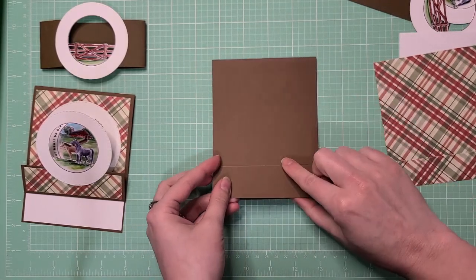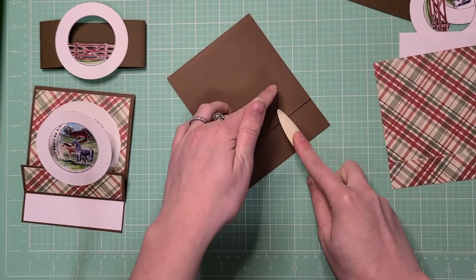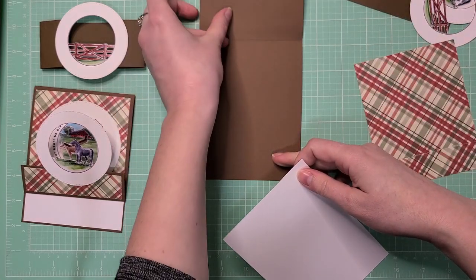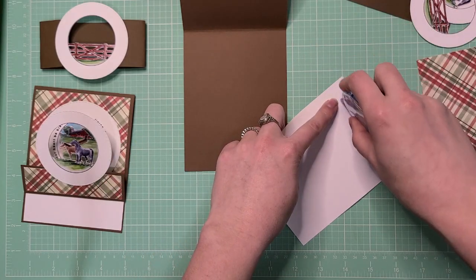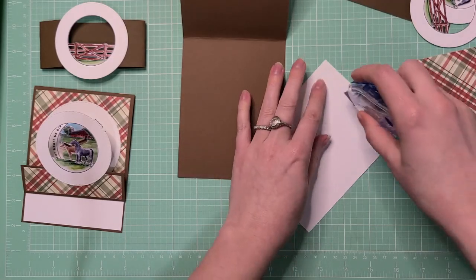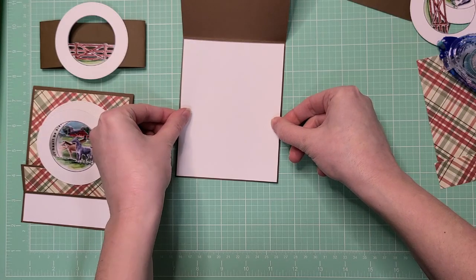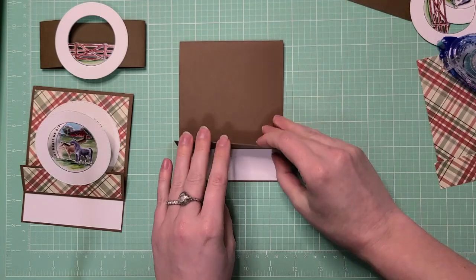First, make sure your card base is folded in half, then take the little flip and fold it up. Use a bone folder to help crease the edge if you have one. Next, open up the card and glue the white paper on the inside — you can use whatever adhesive you have at home. I'm going to use a tape runner, quick and easy, and carefully center it.